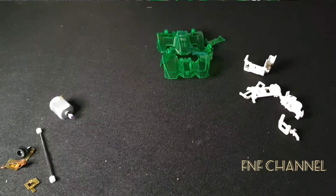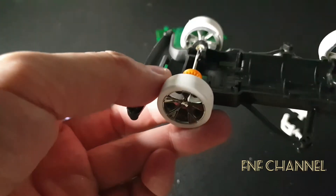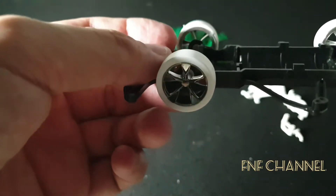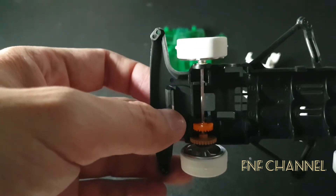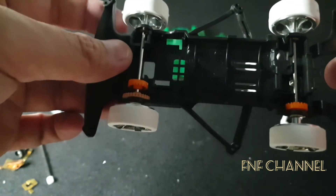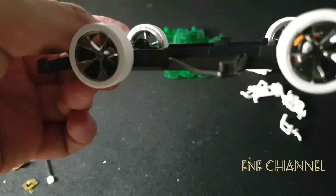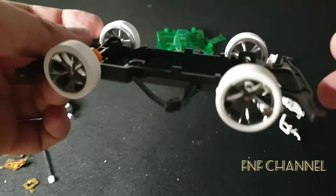Alright guys, back again. I tried to do it manually, but this wheel is actually very soft, so it's hard to put it on. That's why I didn't take it down for you guys, because it takes time to put it on.